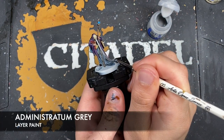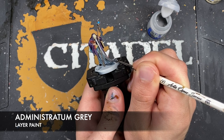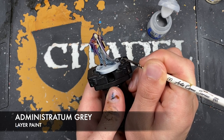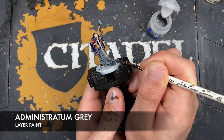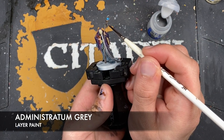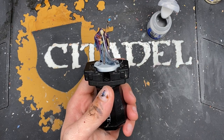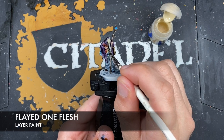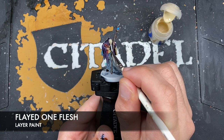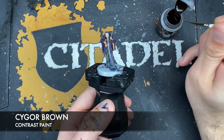With that done, we take some Administratum Grey to highlight the darkest tips of his beard as well as the rest of our black details - the little tie up there and this little buckle down here. With that done, we take some Flayed One Flesh and use this to highlight his skin.